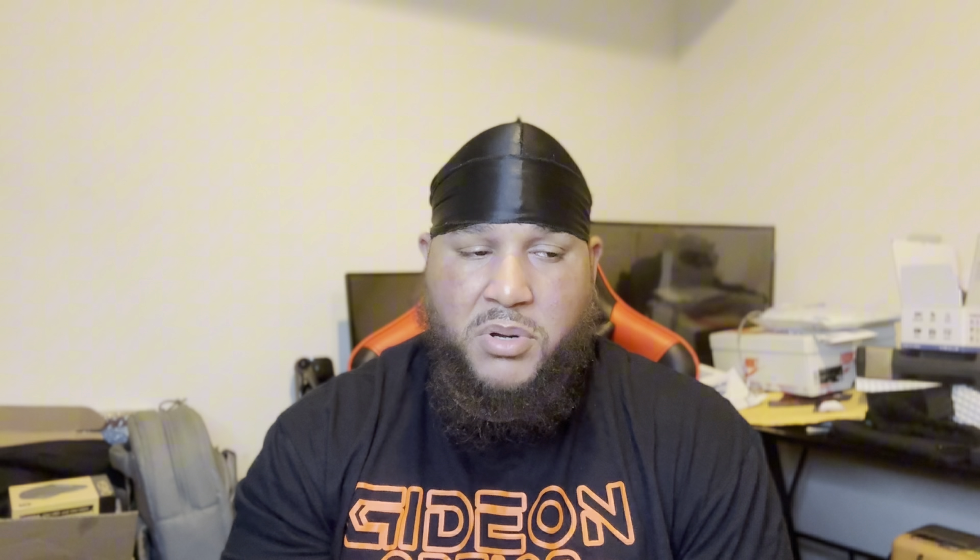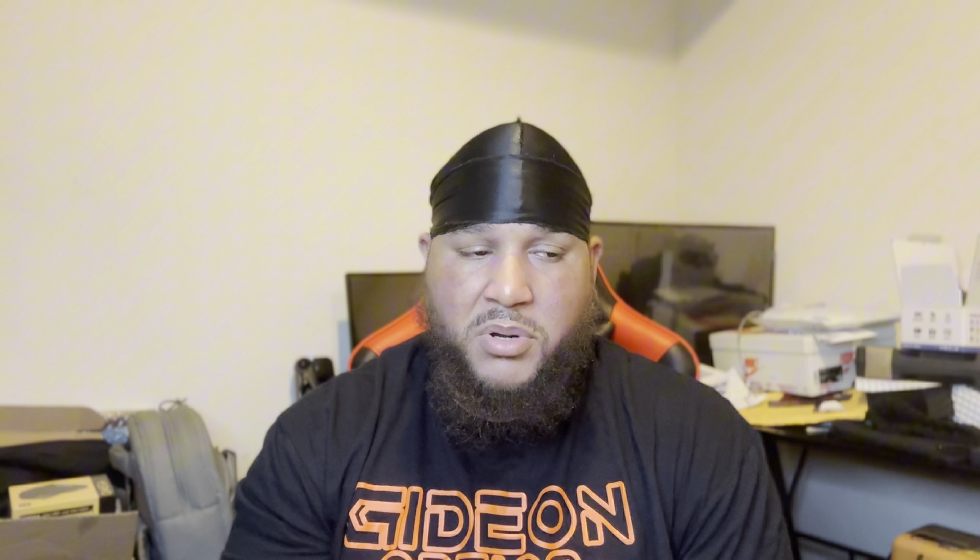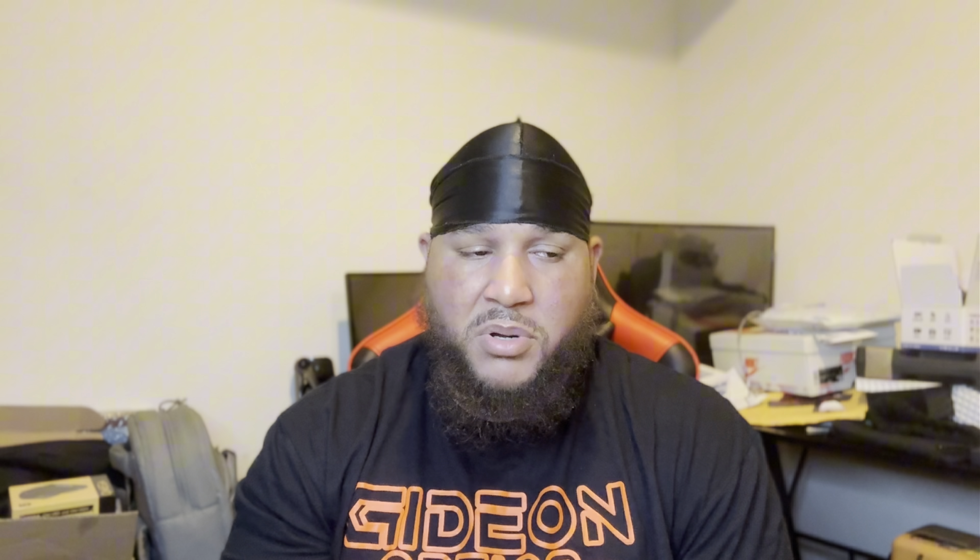Welcome back, it's your boy Jay with Locked and Loaded TV. This video is brought to you by Gideon Optics. I talked to my rep over at Gideon — they respond super fast, really chill in our brief conversation. They sent out a package, so we're gonna get straight to it. They asked me what I thought about the Omega, and the crazy part was I was already looking at it after seeing it on another YouTuber's page. They seemed like they were having a lot of fun with it.